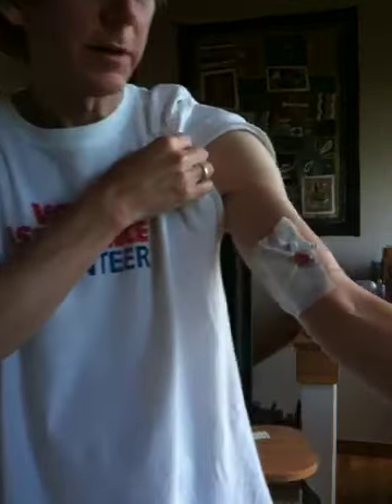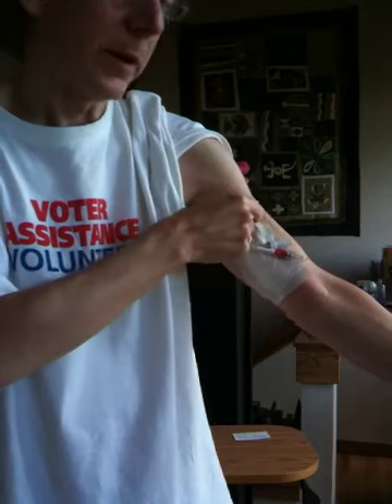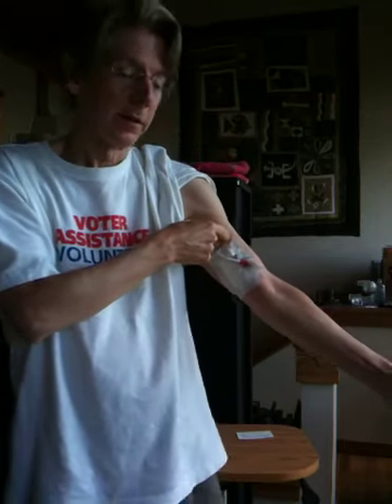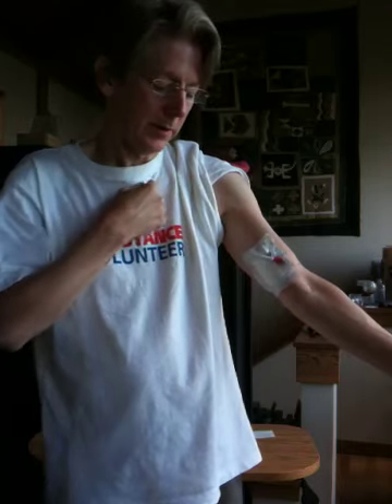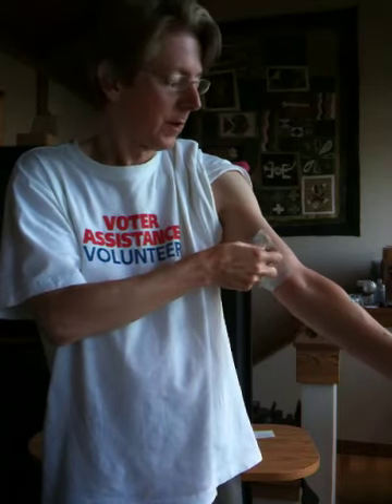Here I am with my IV — I've had it in for six months. You can see it goes into my arm and into my superior vena cava, all the way up into where my heart is, just above my heart.